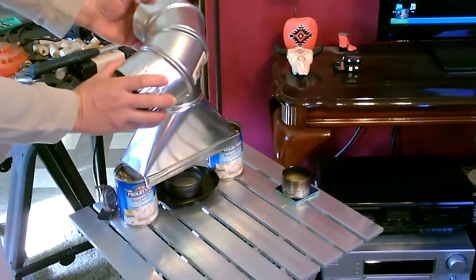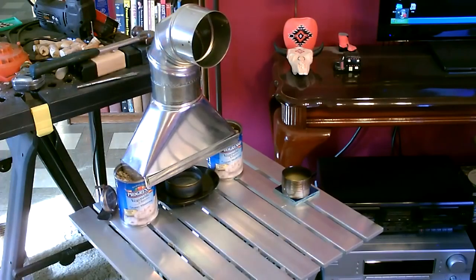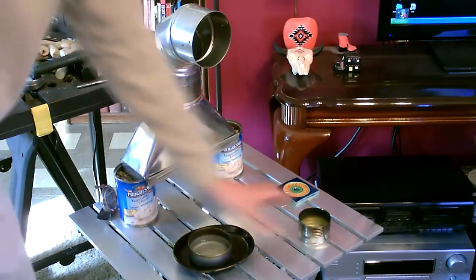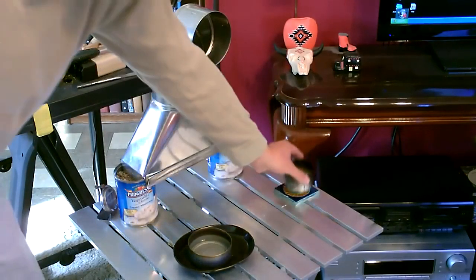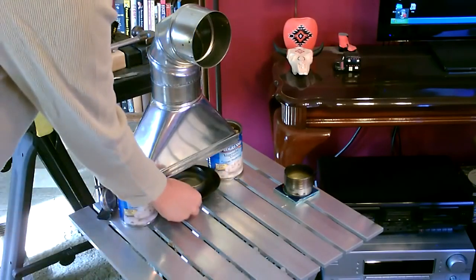Then you take this 90-degree vent tube, also a four-inch vent tube — slides right in like that. Then just choose the can you want to use, like a tuna can size or a Campbell's soup can cut in half. Drop it on the tile or something metal like this and slide it under.